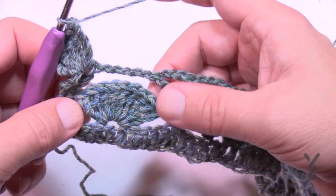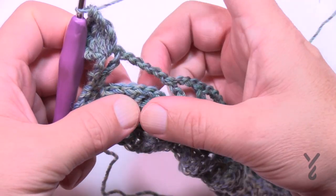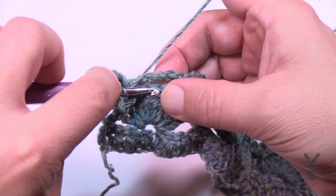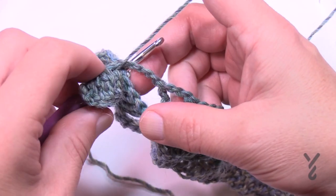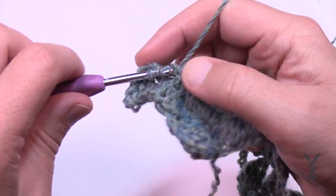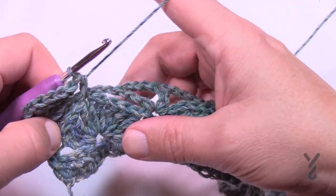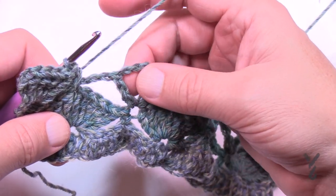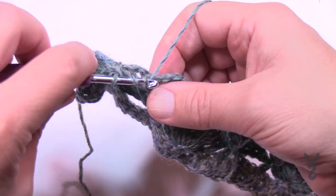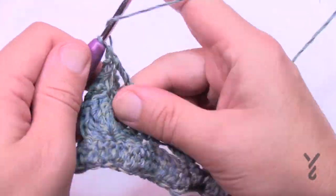Now half double crochet into the fifth stitch of the nine-treble group — count it over: 1, 2, 3, 4, 5 — that's where we want to go. When you half double crochet, wrap and slide in there but allow that chain to stay on top of the hook so it gets stuck up underneath, and half double crochet to capture that chain. Now come to this chain-three space and apply nine trebles. Count quietly — do the first one and then the rest of the eight, nine total.